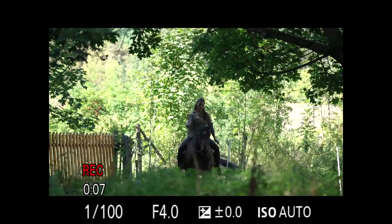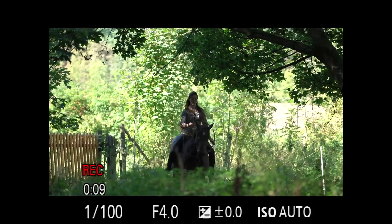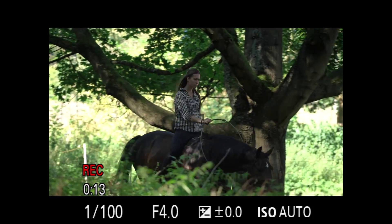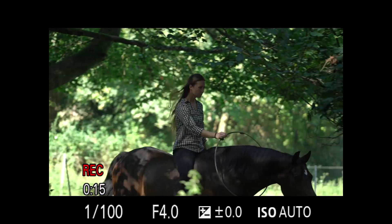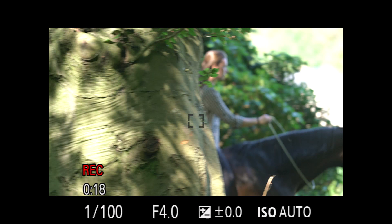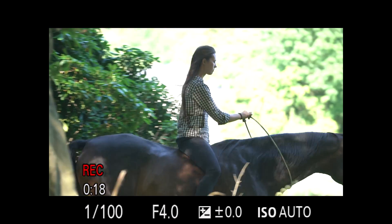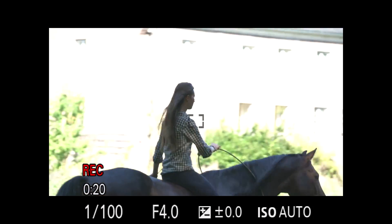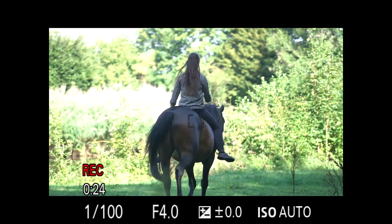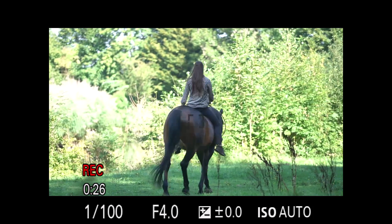Pulling the focus manually when shooting video can be quite tricky sometimes, especially with moving objects or tele lenses. It might be a good idea to rely on the autofocus. However, in some situations the camera might shift focus when an object comes between the main subject and your camera. Instead of switching to manual focus, you can change some settings in order to have a greater chance of keeping your subject in focus.